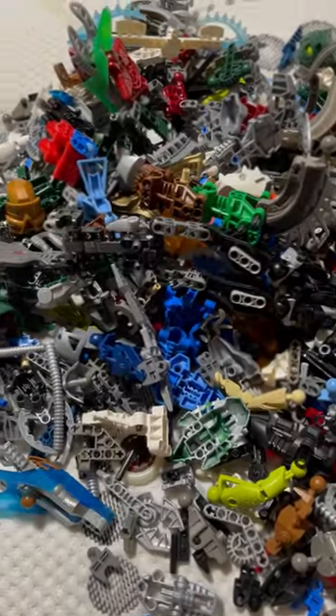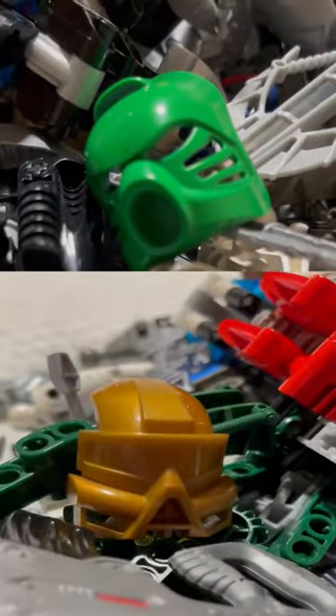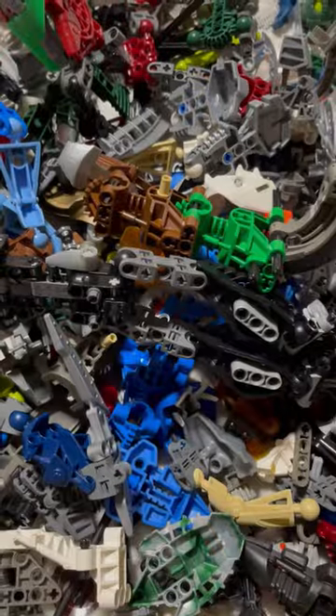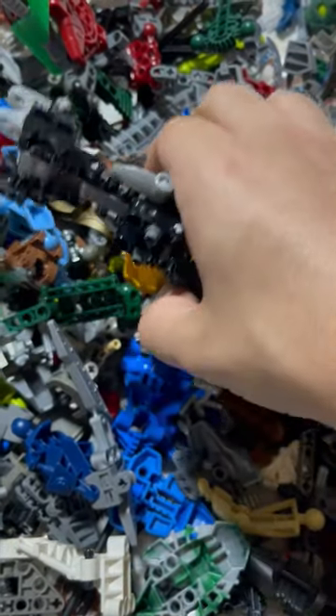I recently bought this lot of LEGO Bionicle pieces online. In the pile were some masquerade colors and an almost complete Brutaka. There were also some non-LEGO pieces so I threw them away. But what stood out the most was this funky bootleg.